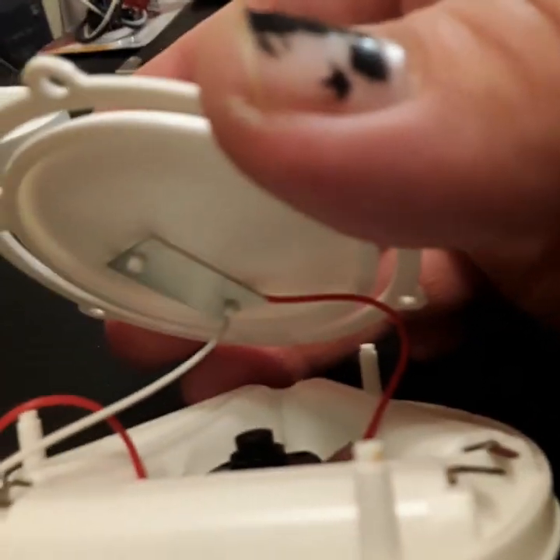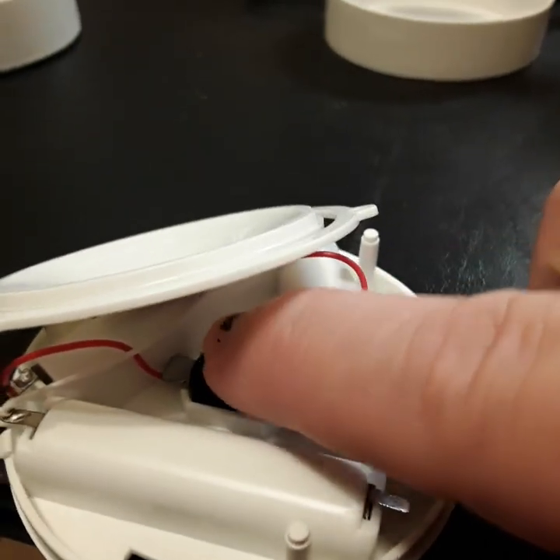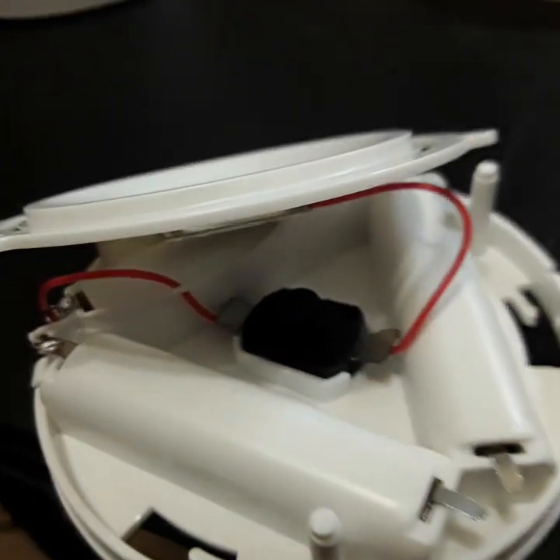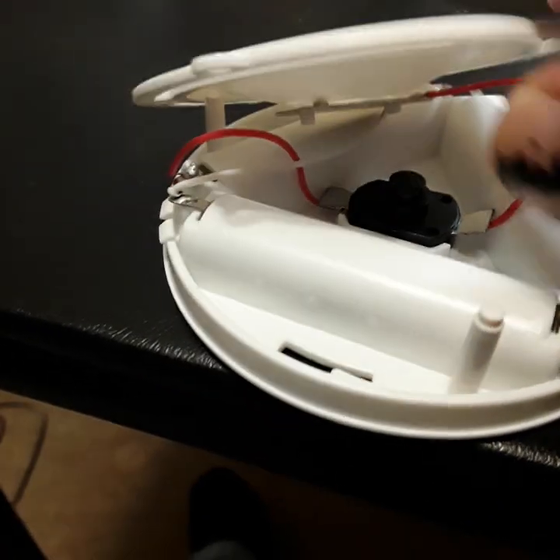That's the switch in there — it's an on/off switch. You can hear it click: on, off, on, off. Yep, that's the switch.